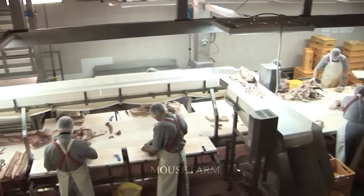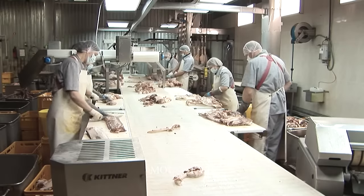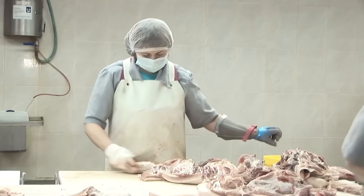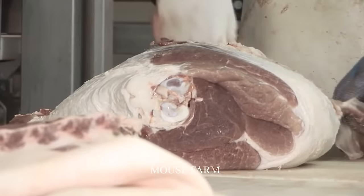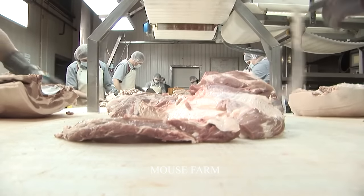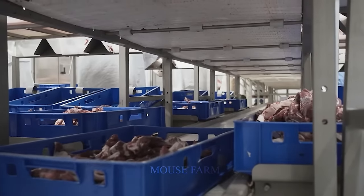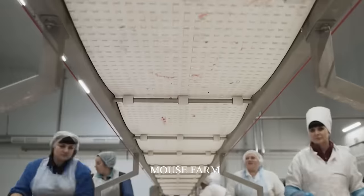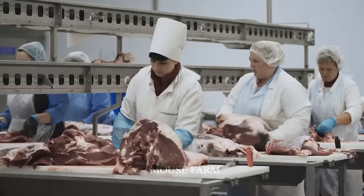Pork is processed into different products including fresh meat, frozen meat, smoked meat, bacon and canned meat, using modern technologies compliant with food safety regulations. Finally, pork is packaged to ensure food safety and hygiene and stored in cold storage at the appropriate temperature to ensure freshness and safety when it reaches consumers.